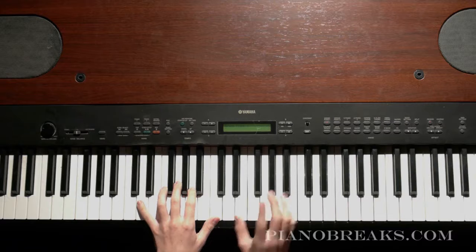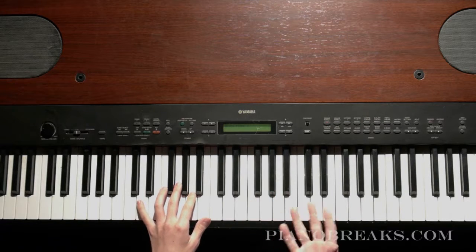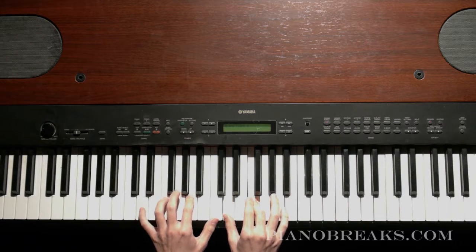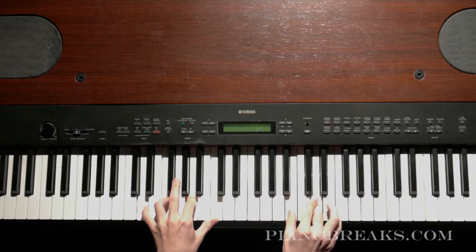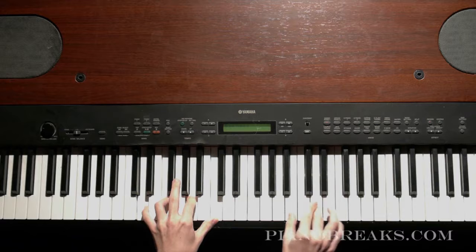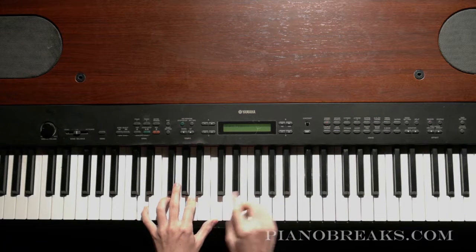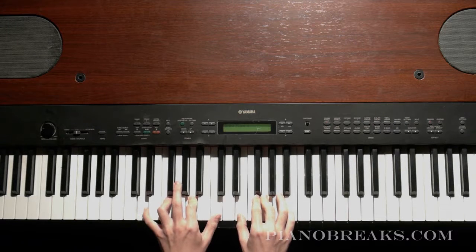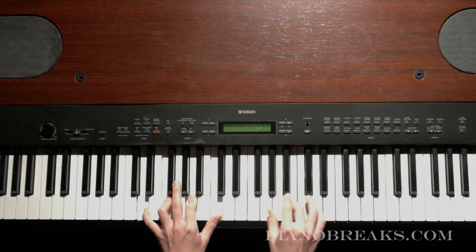Now instead of doing one note, we're doing doublets. I want you to just start on really any note in the all white key scale — we can start on something like D. You'll play this D minor 7th with D and F and you'll do this doublet and just move it up in all white keys, or down in all white keys as well. Every time you play a doublet, you're going to do two notes in your left hand — so it's going to be: two notes, doublet, two notes, doublet, two notes, doublet.